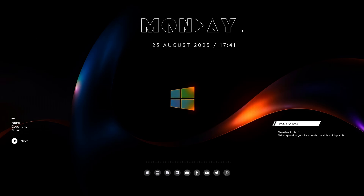Hi friends, welcome back to my channel. Today I am going to show you a stunning Rainmeter skin that will completely transform your Windows 10 and 11 desktop. If you love a clean, modern, and stylish setup, this skin is perfect for it. I will guide you step by step, so it's super easy to follow even if you are new. By the end, your desktop will look fresh, unique, and beautiful. So let's get started!